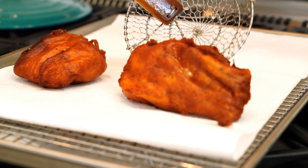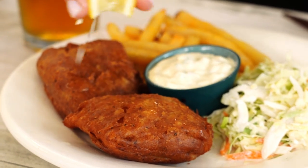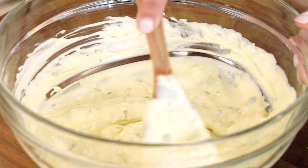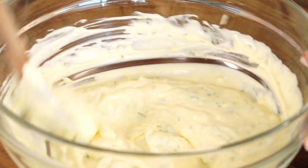If you've never fried your own fish at home, I have the best recipe for crispy, light, airy beer-battered fish and homemade tartar sauce — and watch how I zhuzh it up.